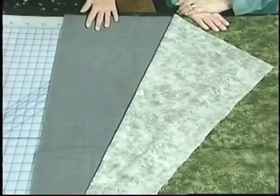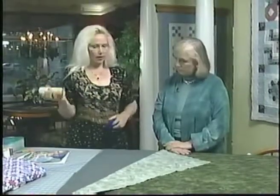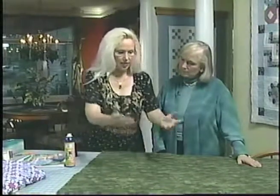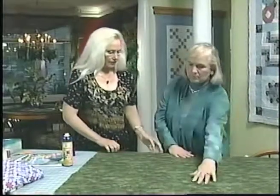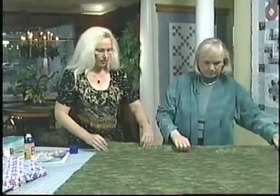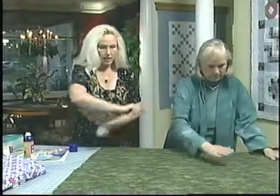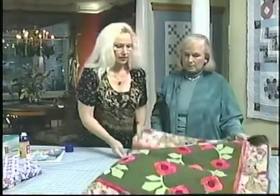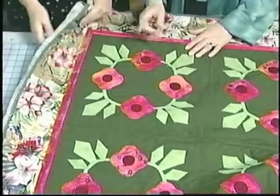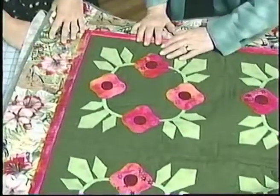So to sandwich our quilt, another easy great tip is using the new spray baste on the market. Simply put the batting down on the surface first, and then line up the top or the backing. Get it all nice and lined up, then peel back just half of it and spray baste just about this much. That just tacks it together. Don't over-spray. Start in the center and just smooth this down. Then spin the quilt around and do the other side too. I've already sprayed the top, so this quilt is basically ready to go in my hoop and it's completely basted. The nice thing is you don't have all those pins to contend with, which can be difficult to work around.